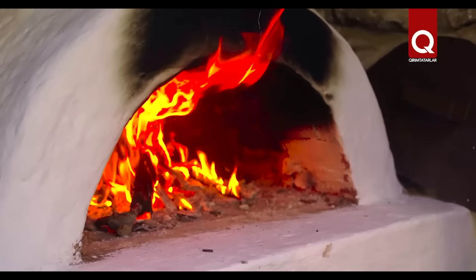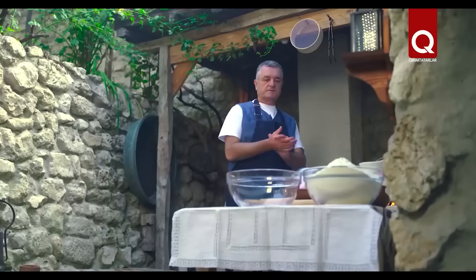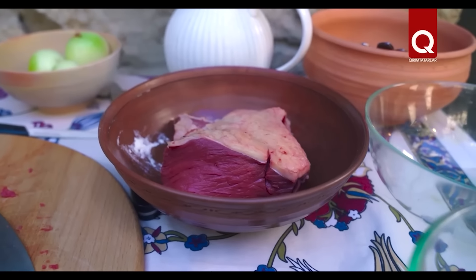Watch how the stove burns. Now we will cook on this fire. I start with the dough, with the preparation of the dough, because Borek is a dough pie. The ingredients are clear and simple: flour, water, salt, and meat and onions.